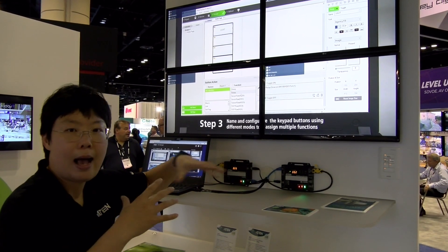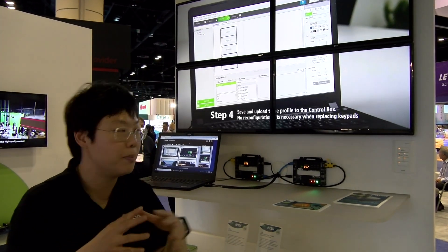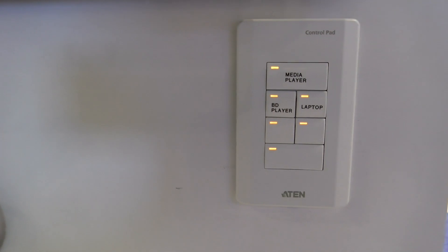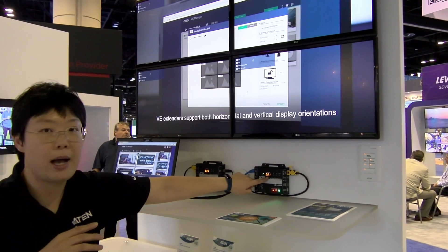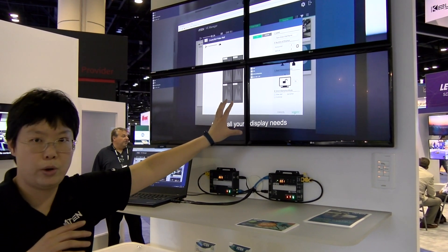At the same time, our over IP extenders can also integrate with the control system. With the control pad that you're looking at right here, we can do the same thing — by pushing this button you can see how this receiver switches back to transmitter number one and the video content here is switched as well.